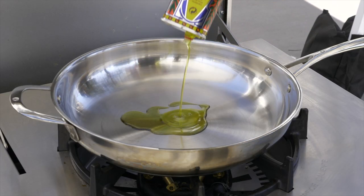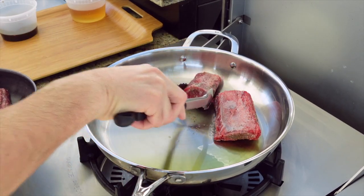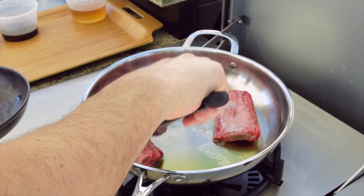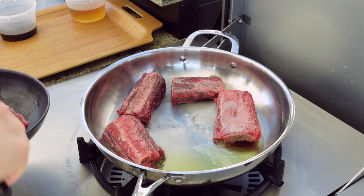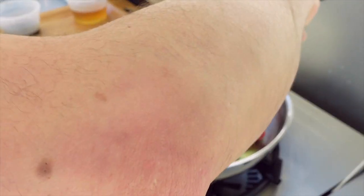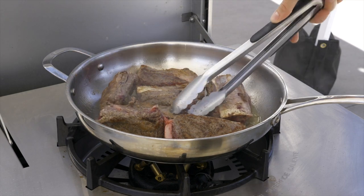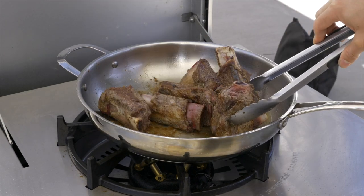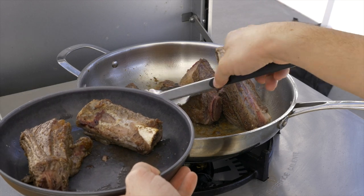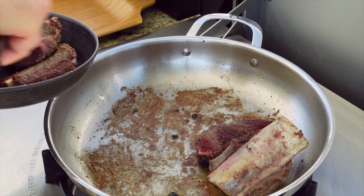Next, brown the meat — this step is really critical, as this is where a lot of the flavor comes from. You might want to do this outside, or definitely turn your over-the-range fan to high. Add 2 tablespoons of olive oil to the pan and let it get really hot, so the meat sizzles right as soon as it touches the pan. Fry the meat for about 2 minutes on the bigger sides and about 1 minute on each end — get a nice browning on every edge. Don't skip this step. And don't worry if some brown bits stick to the bottom; we'll get those when we cook the vegetables and deglaze the pan later.